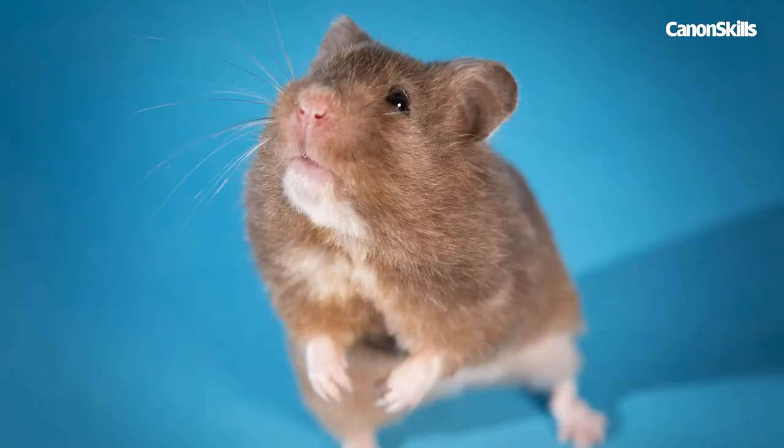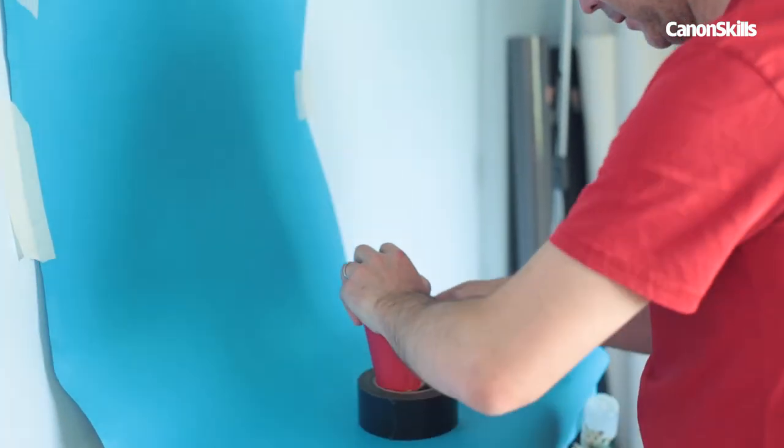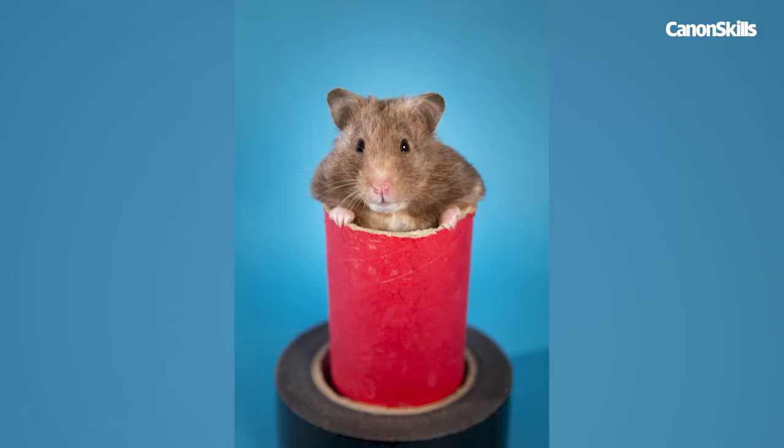Patience goes a long way here to getting a good shot. We were finally able to get a winning shot after using her cardboard tube to keep her stationary just for a couple of seconds before she climbed out.